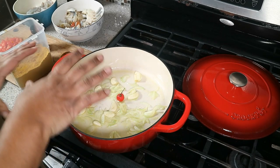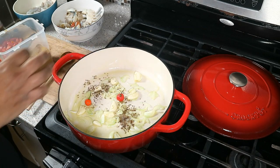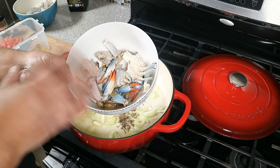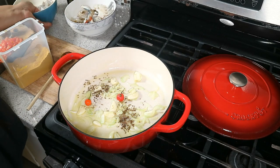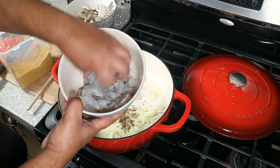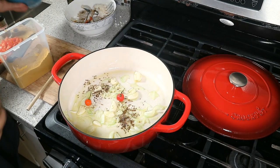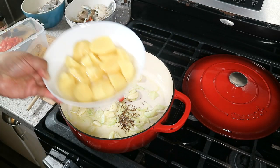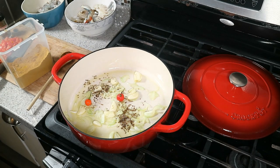Going in with some cumin seeds — about a quarter to half teaspoon. I have my crab already prepped: three ocean crabs, cleaned and cut up into pieces. I also have one pound of 21/25 shrimp, cleaned and deveined. Both the crab and shrimp have been washed with cold water and lemon juice, drained and set aside.